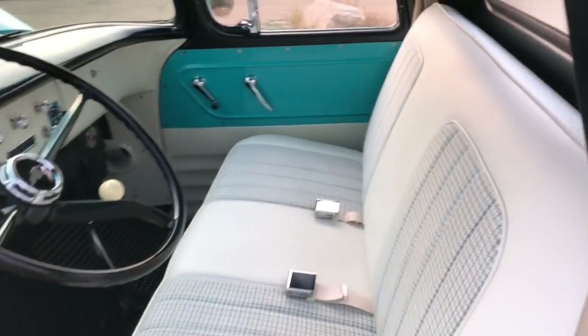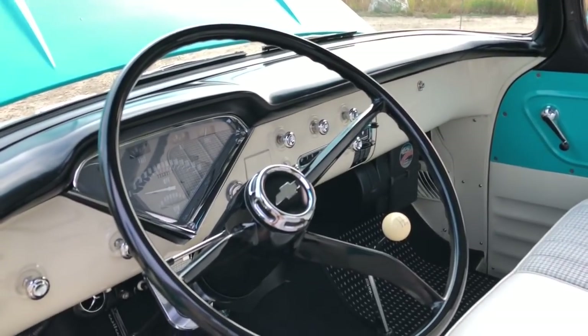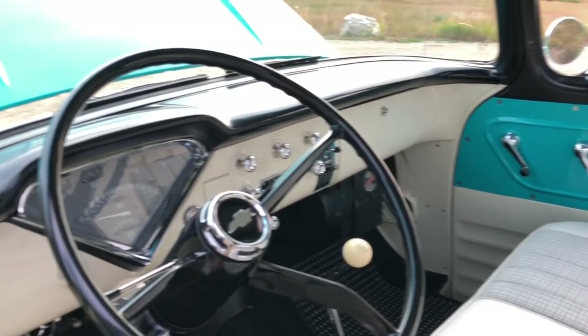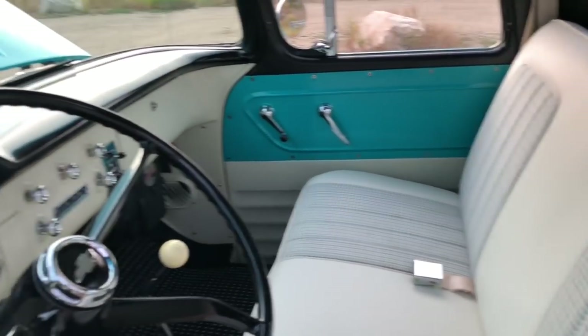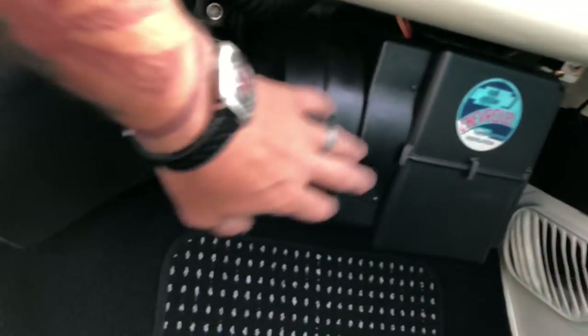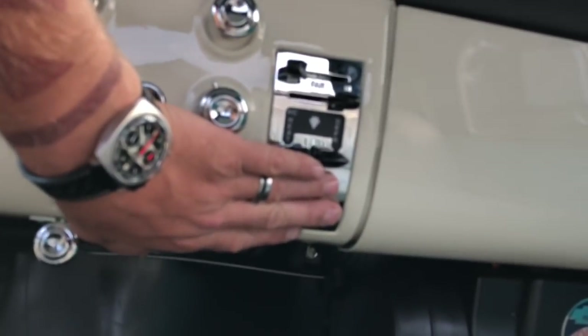Here is the inside of the truck. Same as the outside — I tried to keep it as refined and true to the era as I possibly could, but with modern creature comforts that make sense in a truck you want to drive all the time. You've got air conditioning — the AC unit is down there, it's like a Vintage Air unit but not actually a Vintage Air unit. You've got your heater controls here with the AC switch on it.